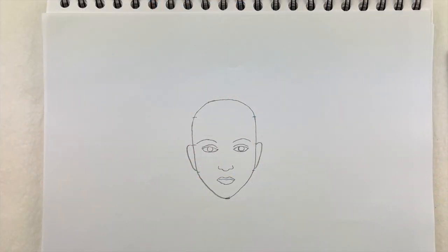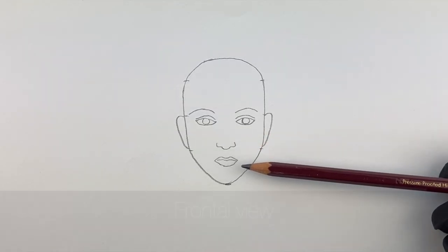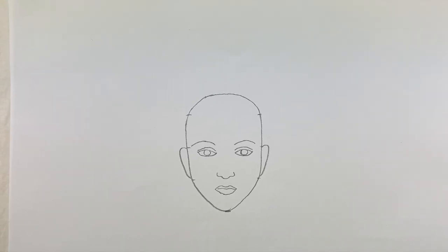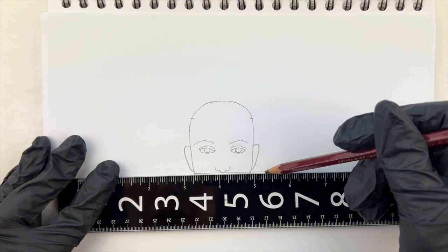First, I explain the composition of the human face. When drawing the eyes, nose, and mouth from the front, it is important to maintain the balance between them. By practicing with awareness of these features, you can effectively improve your ability to draw portrait nail art.